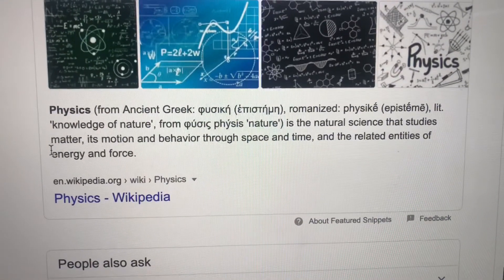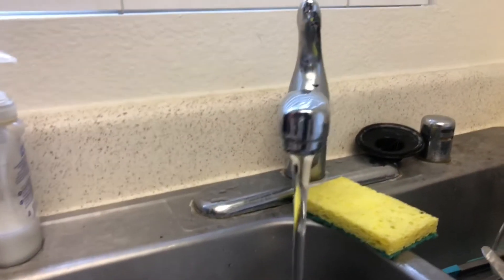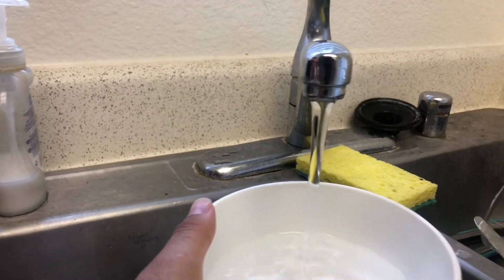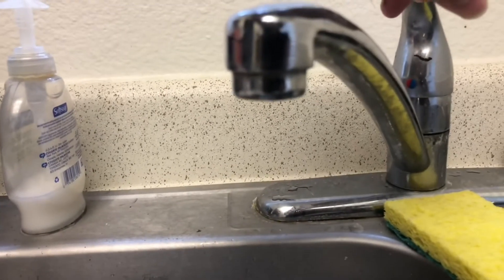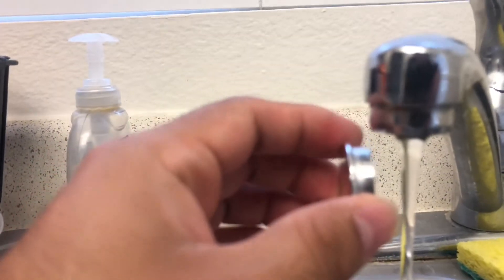We're gonna be focusing on energy and force to keep it simple here. For this experiment I'm gonna use some water. A lot of people don't know that water is very polarizing — literally. Polarization is how a magnet works with water. I got a magnet from my fridge and I'm gonna show you right now.